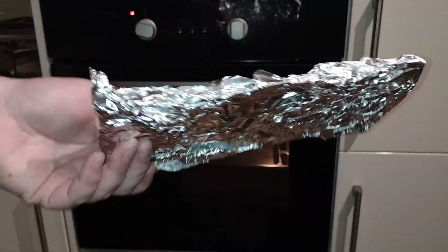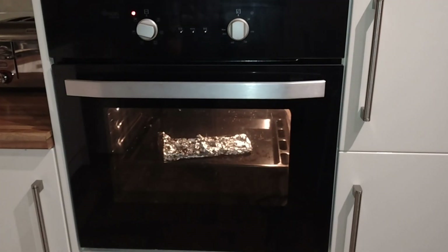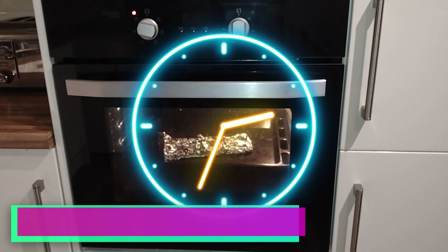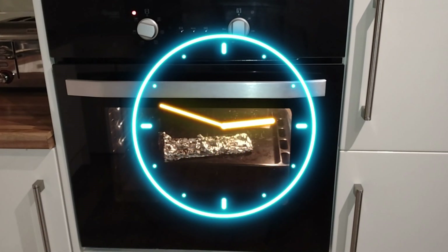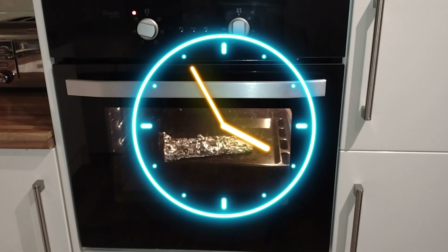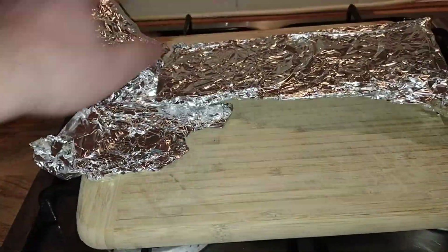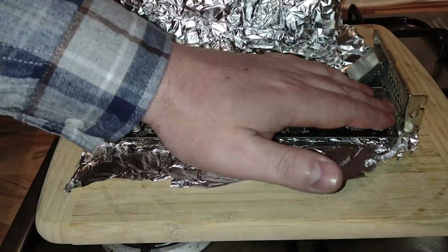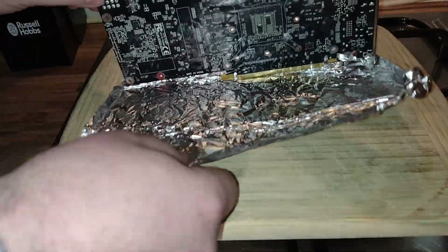What you want to do is wrap your graphics card as properly as you can in some tin foil. Preheat the oven to 180 degrees and then let it sit for 10 minutes. This is always the first step for me when it comes to repairing old GPUs, and so far it's been proven successful — I think I've only lost one graphics card to date, and by doing that it worked for a week and then died. I'm removing the tin foil here — it's very hot, so just be careful. Tilt it on its side and then just let it sit to cool.